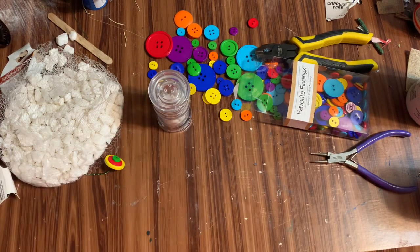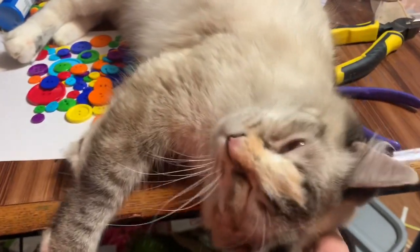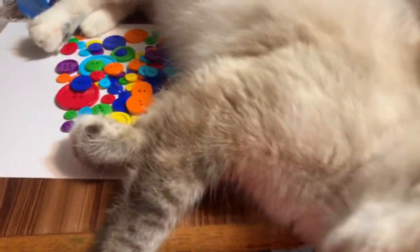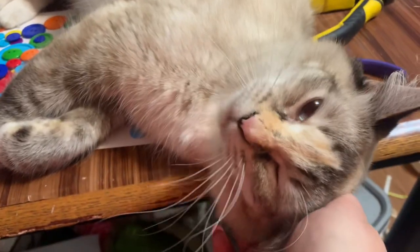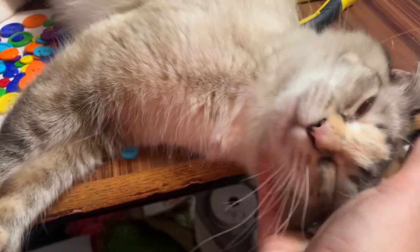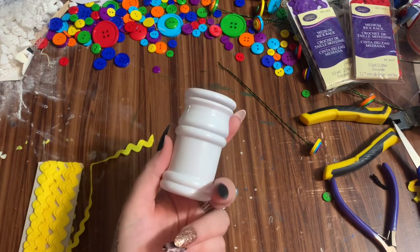My cat Fluff came in and decided to lay right on my buttons during filming, so I had to pause. We're back from the cat aftermath now.